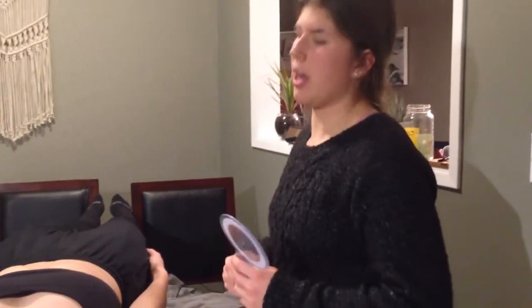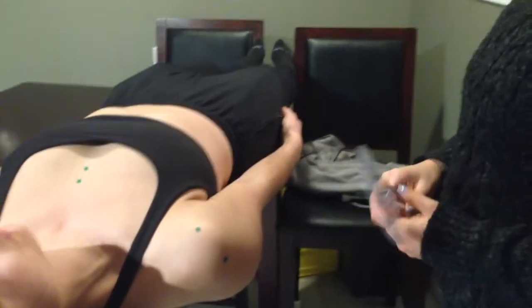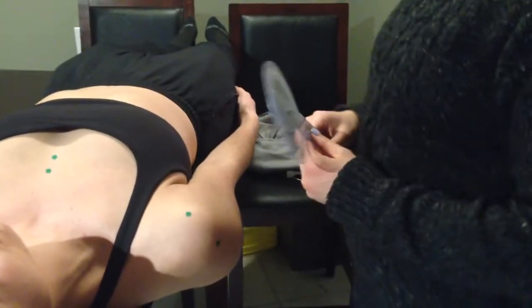Sophie has a two-day-old first-degree bicep strain on her left. At any time if you feel pain, let me know on a scale of 1 to 10.